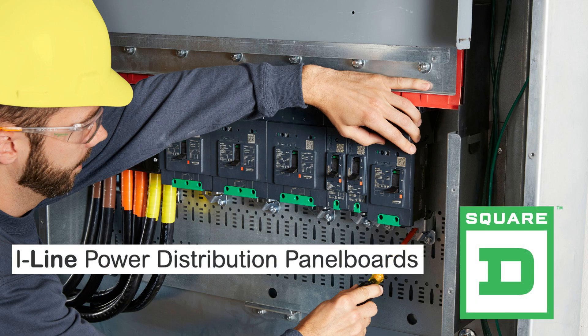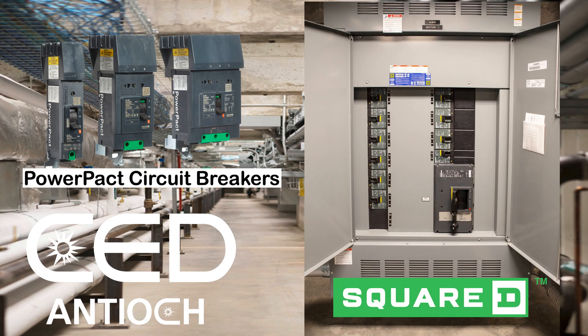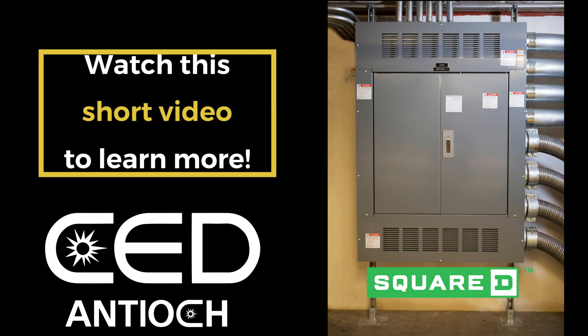Have you seen the I-Line panel boards from Square D? The I-Line design has been a contractor favorite since its debut in 1966. Watch this short video to learn more.